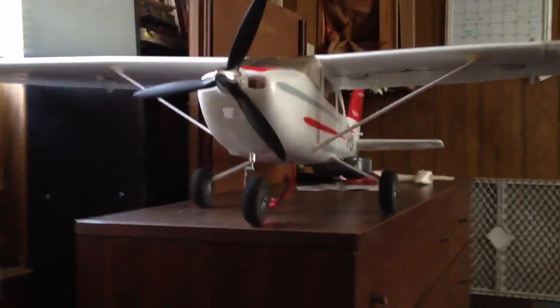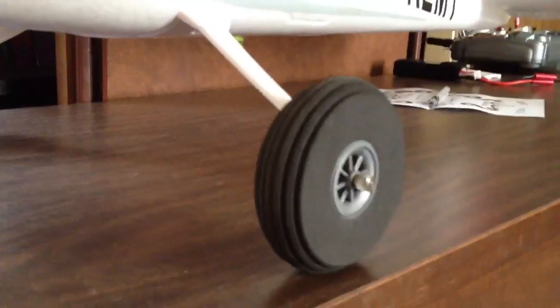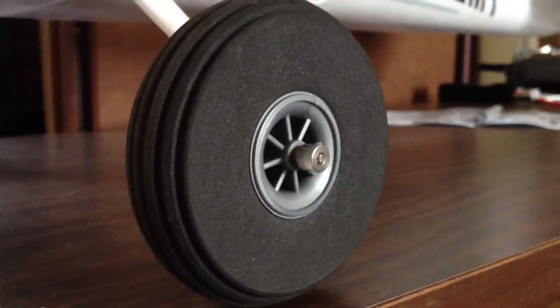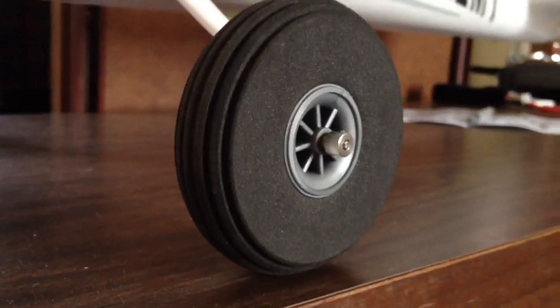The first thing I did was update the landing gear because it was really, really bad. I don't have a nice landing field or any type of runway, so I traded out for these Dubro Superlight — the Dubro Superlight 3-inch wheels. I know 3-inch is a little overkill, but it's not overkill where I'm at.